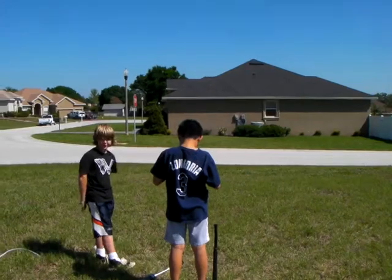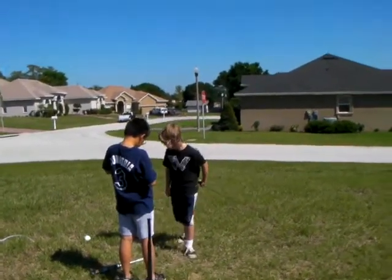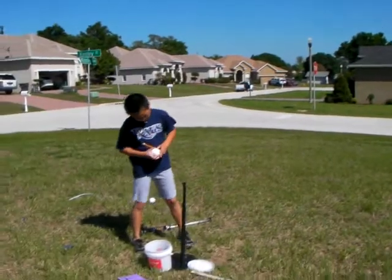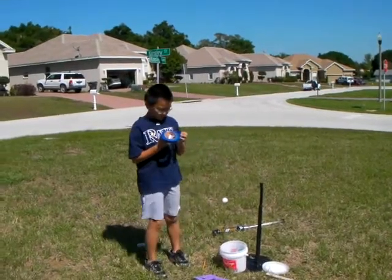Final trial — trial three. We'll mark where to hit the ball with the painter's tape.